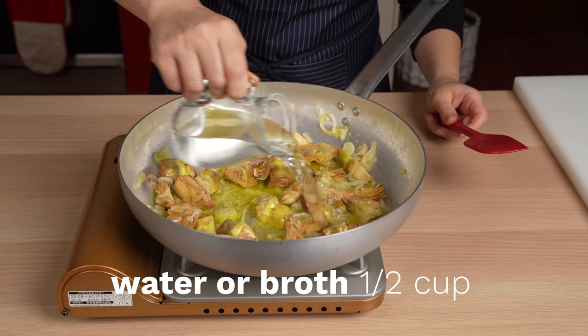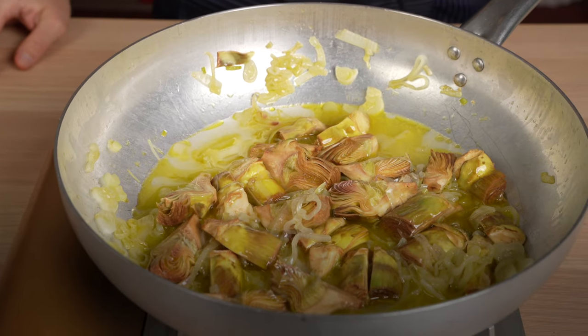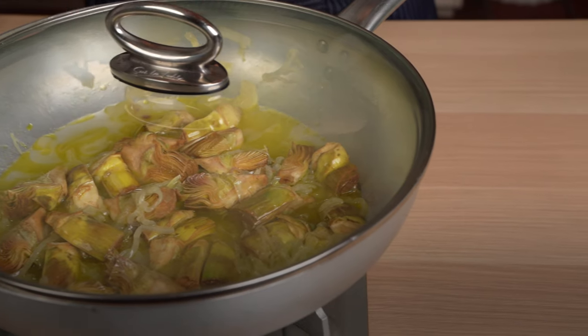And now we'll let it go for five minutes — give it a stir, lid on — before adding the next vegetable, which is going to be the fava beans and the peas.